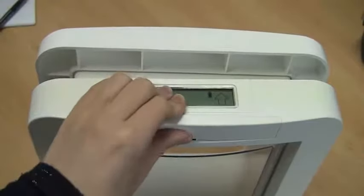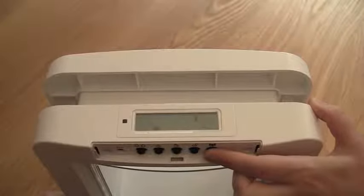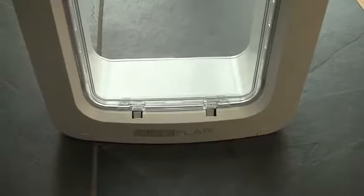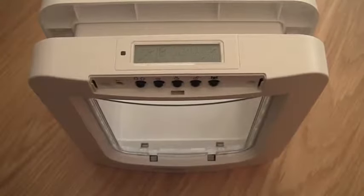Remove the button compartment lid at the top of the product and push the memory button once. The memory button is on the far right hand side and has a cat's face icon above it. Pressing this button will activate the pet door's learn mode. There are two things to check that the pet door is in learn mode: the first is that the motorized catches have dropped down at the front of the door, and the second is that the display on the LCD screen is flashing.